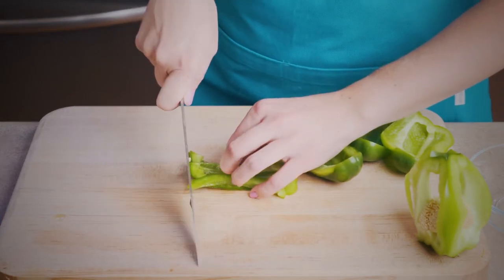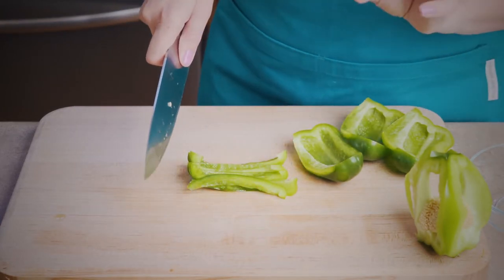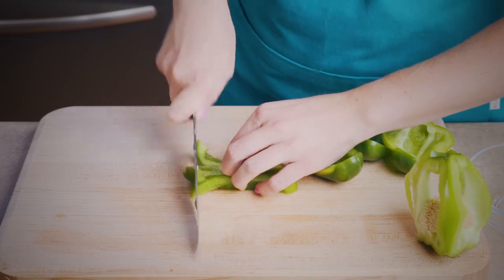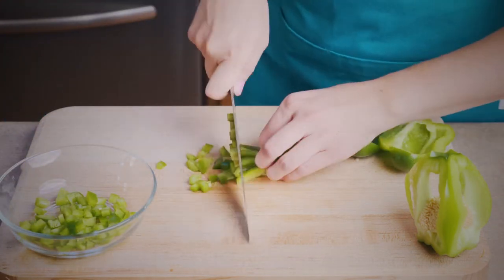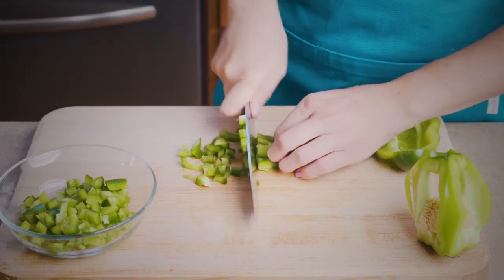I am wanting them diced, so I hold the strips in place with my hand making sure my hand is in a cupping shape as if I were holding a tennis ball so I don't cut my fingers. Do this with the remaining strips until it has all been diced.